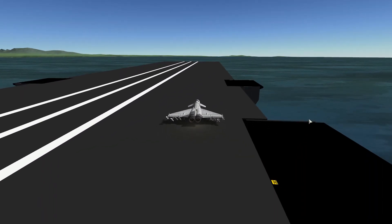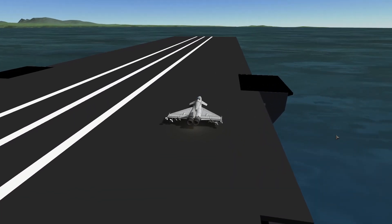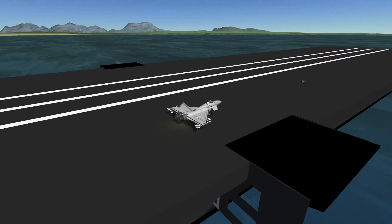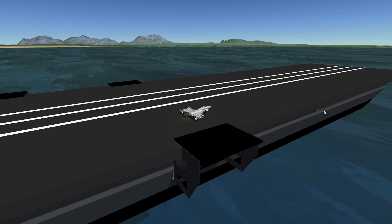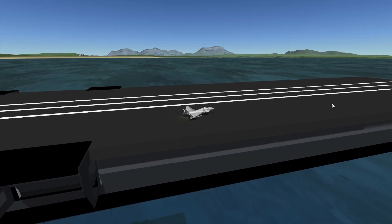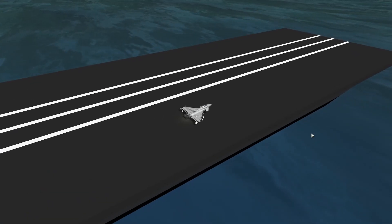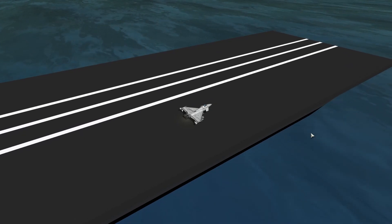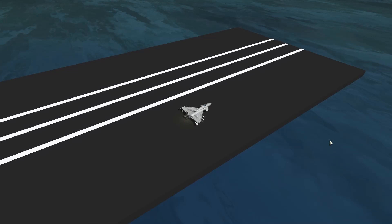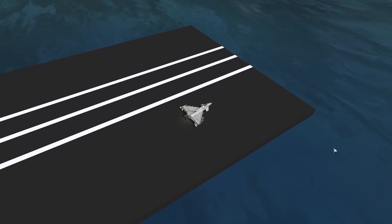So we're just going to taxi down to the end of this, get ourselves turned round and hopefully take off. Honestly, a little glitchy — the pieces don't quite go together. I've had to do some fine adjustments to the positioning of this central hangar section and the end piece. There's still a little break there which is causing crashes, so I'm going to try and take off as quickly as possible. Still a decent little mod. Try not to go into the ocean.